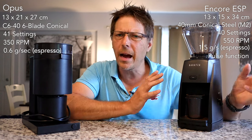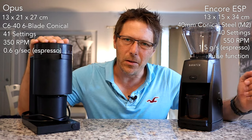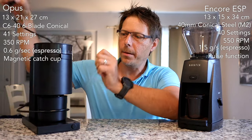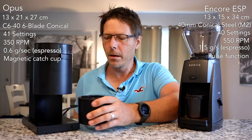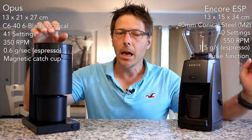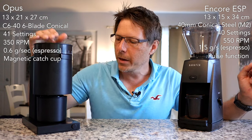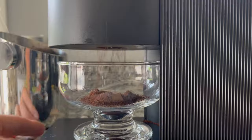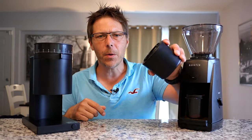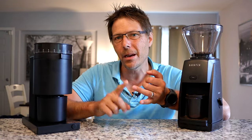From an ergonomic standpoint, the Baratza ESP is a little bit easier to use, but the Opus is also kind of delightful to use. On the Opus, what's really neat is that you've got a magnetic catch cup that just shoots right in — I really like that. Another great point is that the Opus includes a deionizer, so when the grinds are coming out, the static is being removed. They just pour right out into your portafilter, clump free and static free.